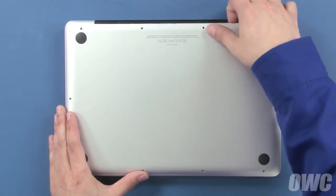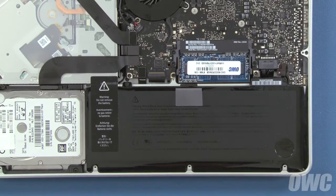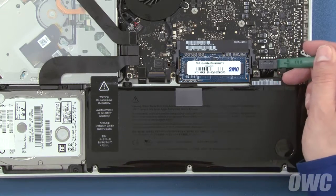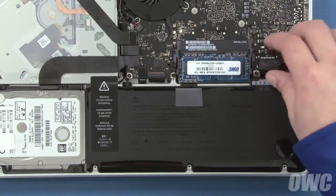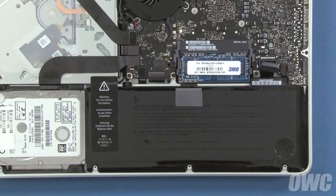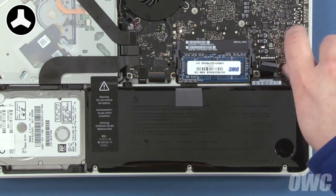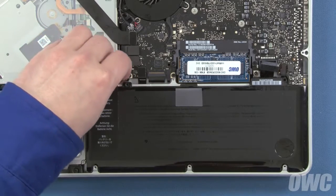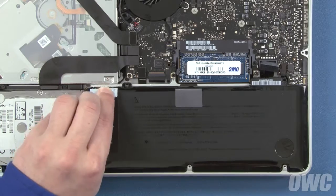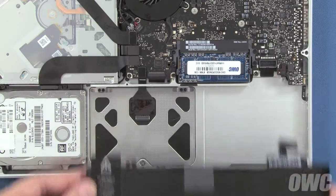You can now lift the bottom cover off and set it aside. Detach the battery connector by lifting up on the sides using either your fingernails or a nylon tool. Once the connector is detached, we'll need to remove these two tri-lobe screws that hold the battery in place. Finally, peel back the label on the left so it's no longer attached to the frame of the MacBook Pro. You should now be able to use the plastic tab to lift the battery up, out from under the tabs, and lift it out of the MacBook Pro.